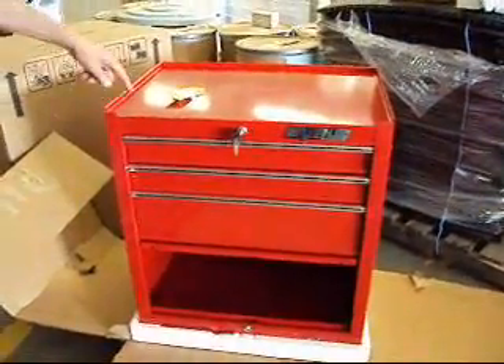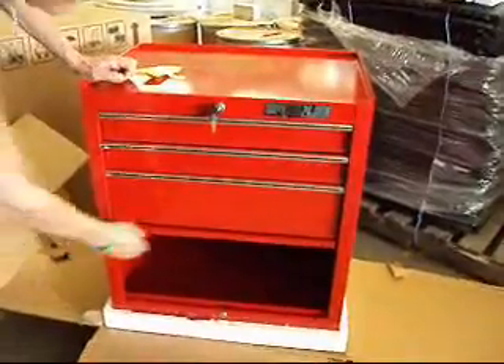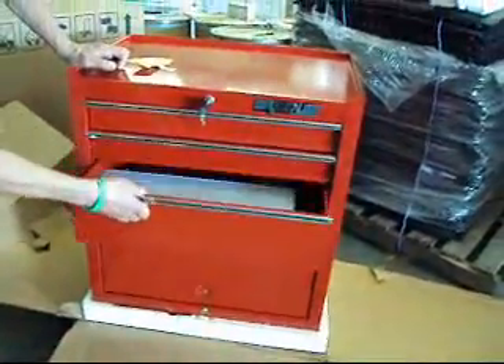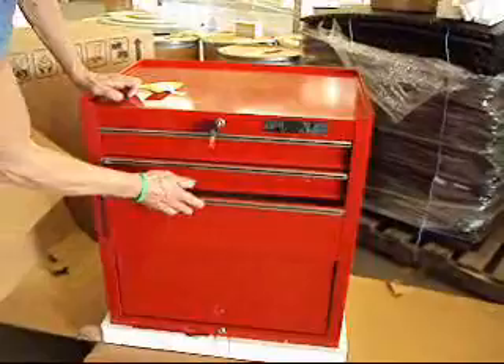Today we have a Waterloo ML300 rolling tool cabinet. It's got the large tool storage drawer for your electrical drills and so forth, and it's got three nice drawers. Here are your casters and here's your push bar.